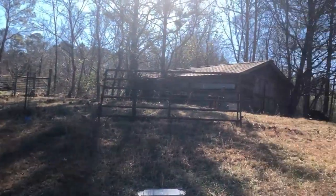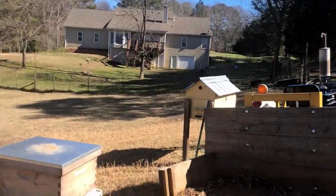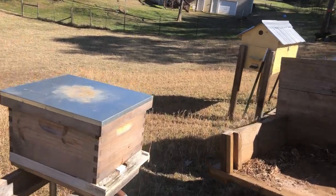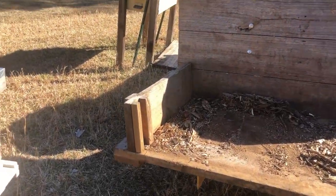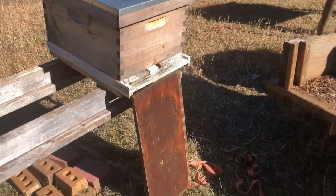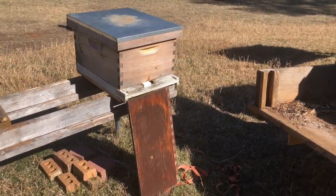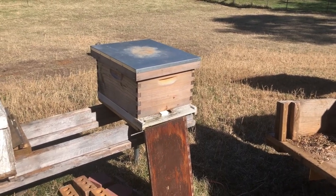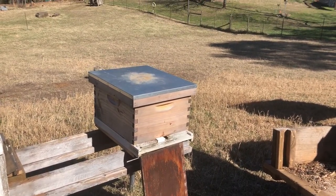So we moved it from there to there, and I'm going to put that board in front of it. I'm going to have to put some blocks under it to raise it up. That way the bees will realize something is different and they'll reorient themselves to the new location.